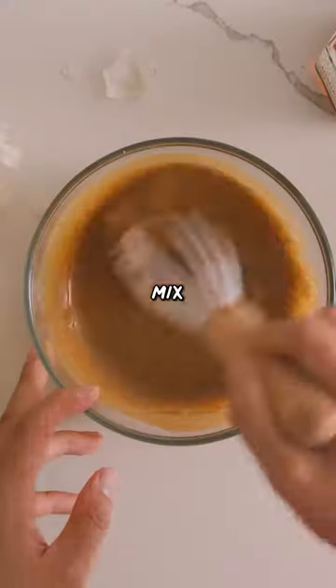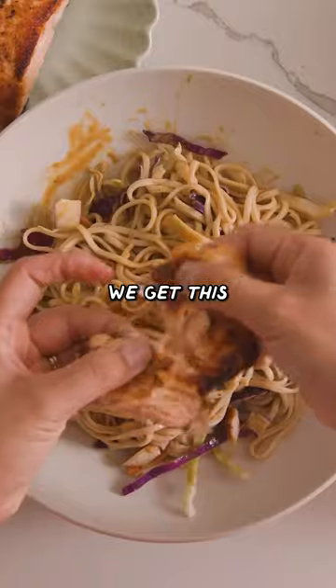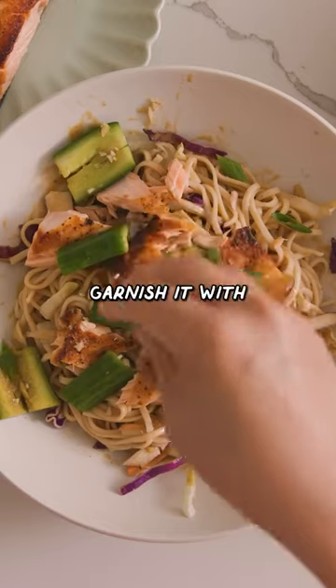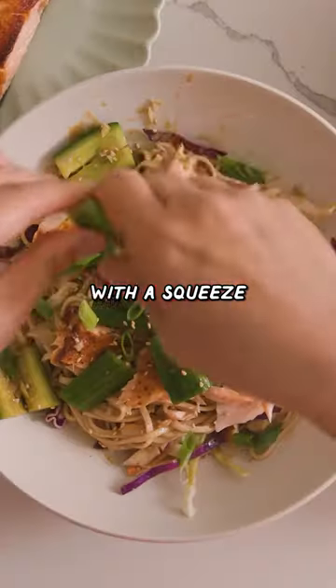Add the hot noodle water and mix. Let's assemble our noodle bowl and mix it right up — we get these beautiful glossy noodles. Garnish with some green onions and sesame seeds, and finish it off with a squeeze of lime.